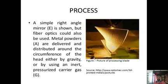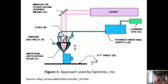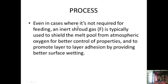A simple right-angle mirror (E) is shown, but fiber optics could also be used. Metal powders (A) are delivered and distributed around the circumference of the head either by gravity or by using an inert pressurized shroud gas. Even in cases where it is not required for feeding, an inert shroud gas is typically used to shield the melt pool from atmospheric oxygen. The shroud gas serves three functions: it provides better control of properties, promotes layer-to-layer adhesion through better surface wetting, and prevents metal oxidation at high temperatures.